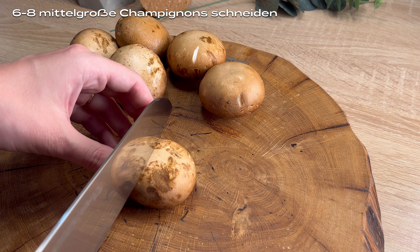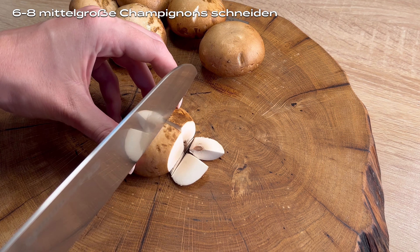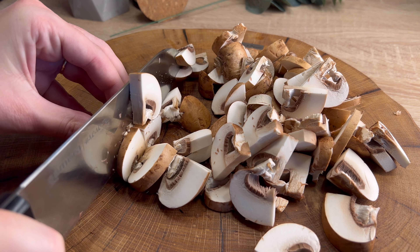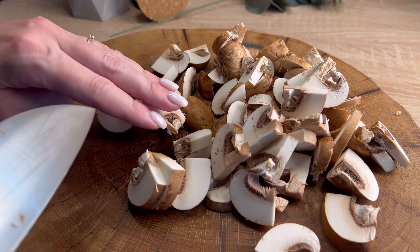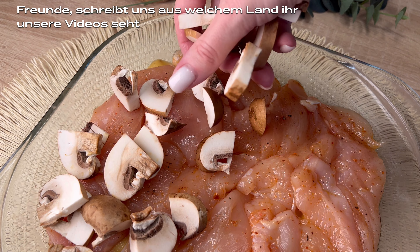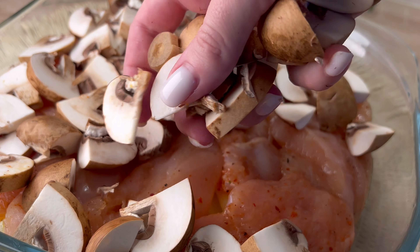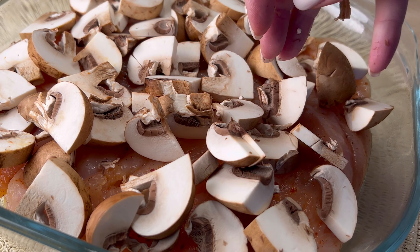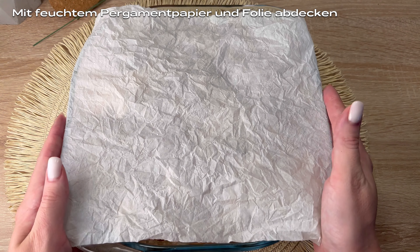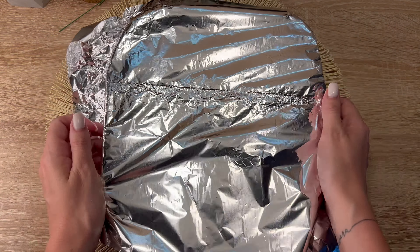I'm going to put it in a little bit. We are going to make a lot of water and we are going to make water.